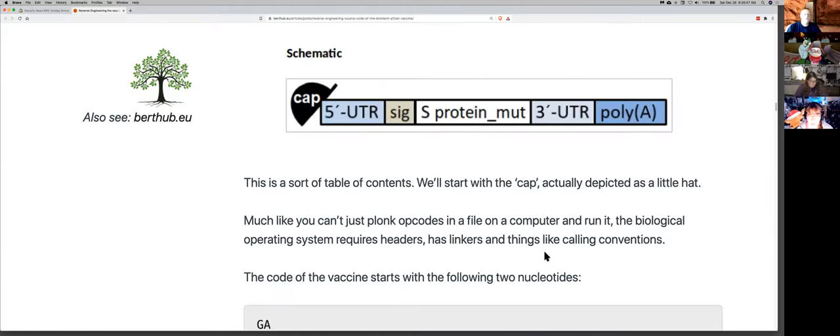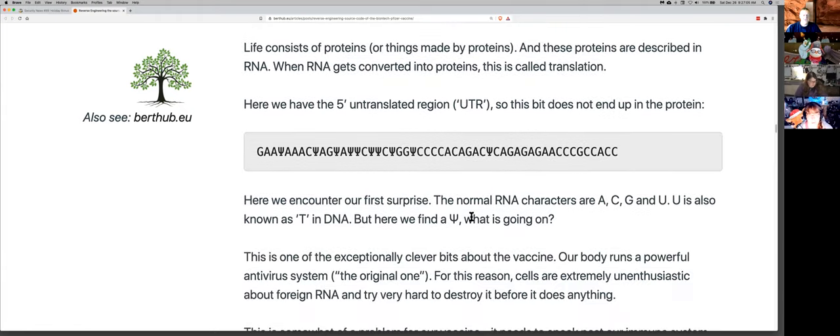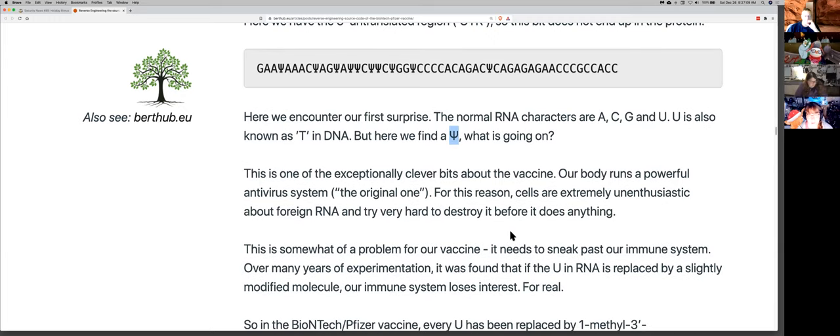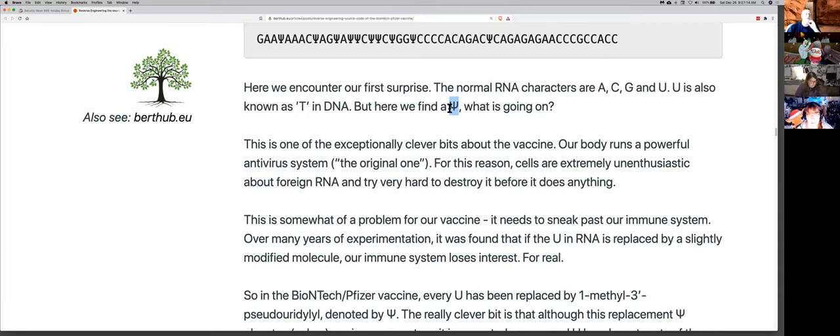Once they had this, all they had to do was print out the source code. You have the cap on the five prime end, and the other end of the RNA sequence is the three prime end. You just print this in a DNA printer, like a 3D printer — that's how you make it. Then you manufacture more of it by multiplying it. Here's the actual untranslated region, and here's the psi or phi or whatever this thing is.